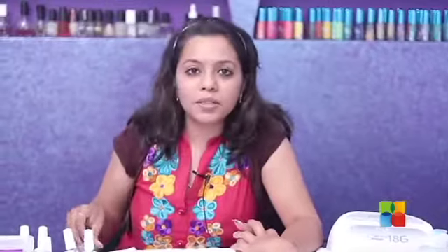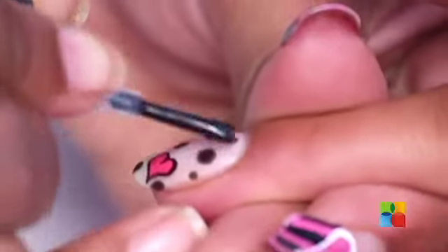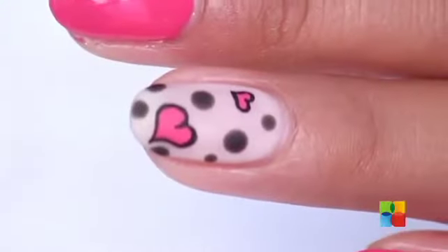To give a comic book effect, we're going to use a matte top coat on the ring finger alone. Make your nails as cute as you and have a great Valentine's Day!